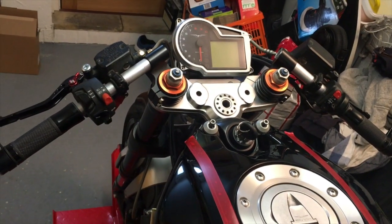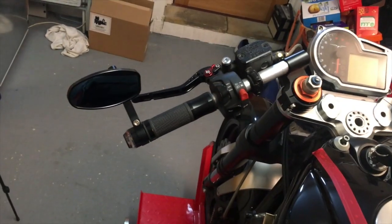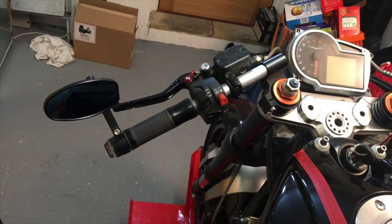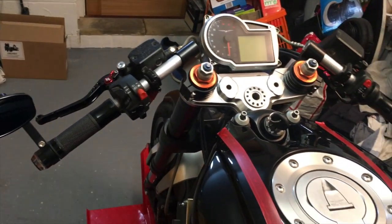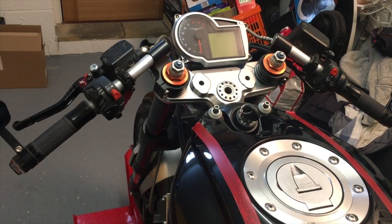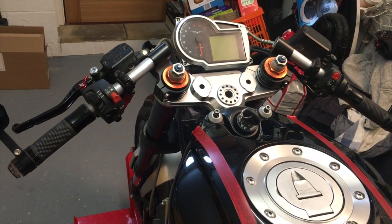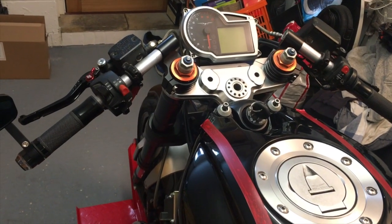You want a nice set of wide bars to get some reasonable leverage. With the mirrors and the bar-end indicators they do look a little bit wide, but I've measured them and it's only half an inch wider than the supersport setup that I normally ride. So yeah, very pleased with that - good job done. Just got to look at the seat next.